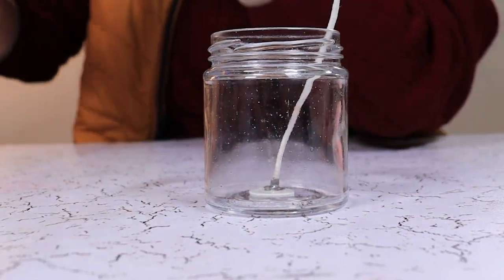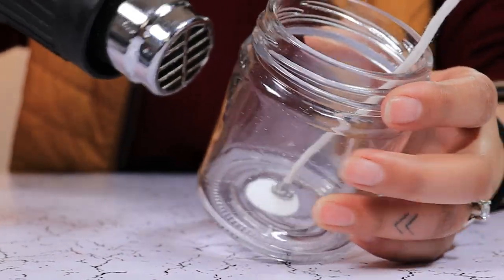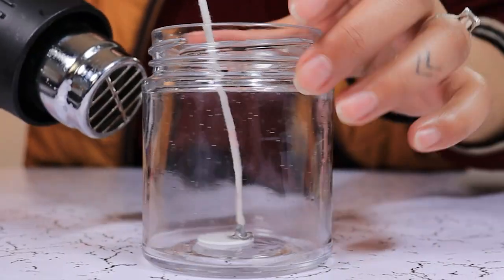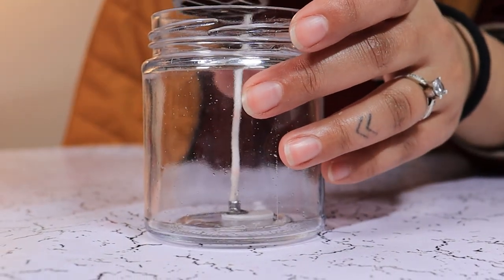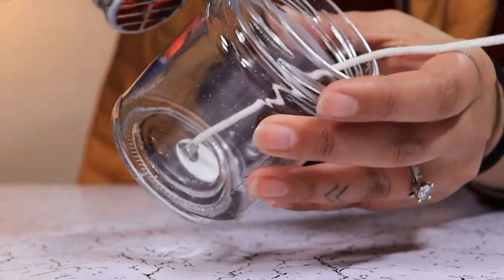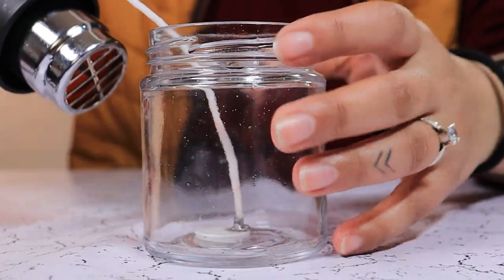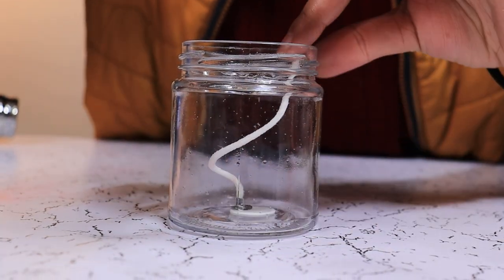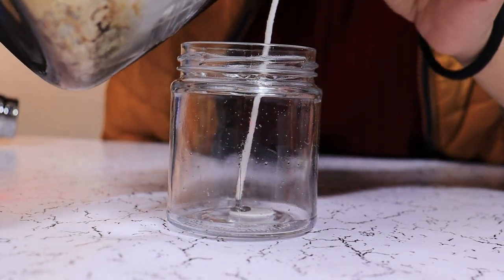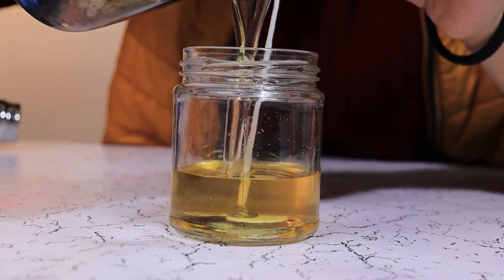we are going to preheat our jar. We heat the jar to match the temperature of the wax, and nicely pour our wax.